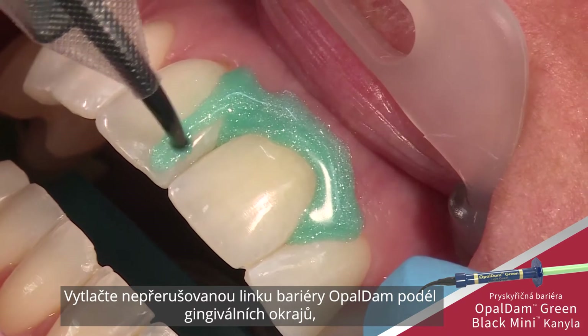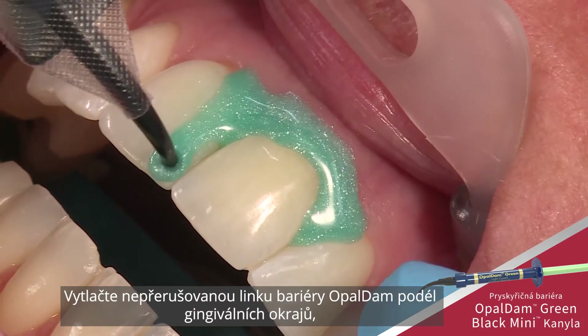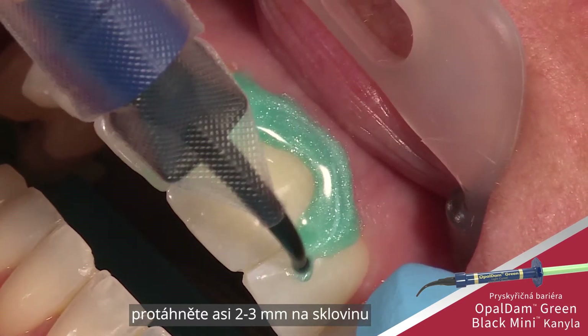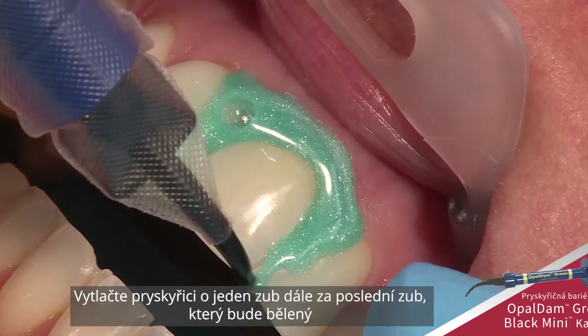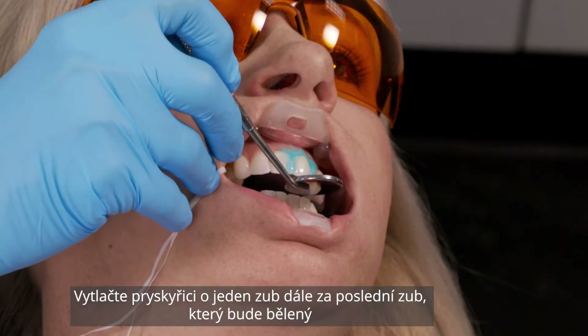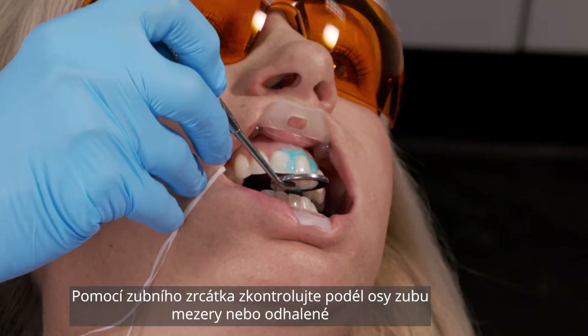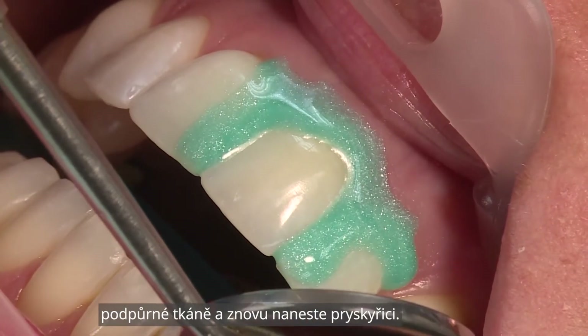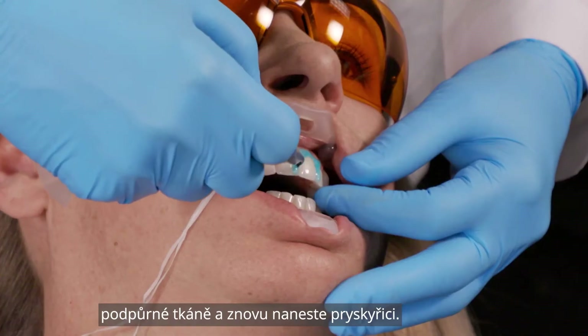Express a continuous bead of Opal Dam barrier along the gingival margin, overlapping approximately 2 to 3 millimeters onto the enamel. Extend the resin one tooth beyond the last tooth to be whitened. Using the mouth mirror, look up the long axis of the teeth for gaps or minute openings exposing underlying tissue and reapply resin.